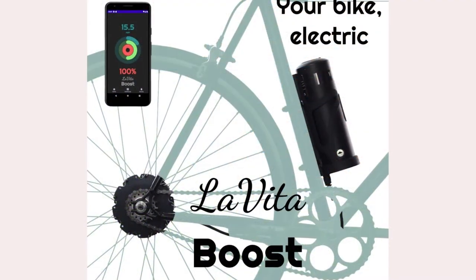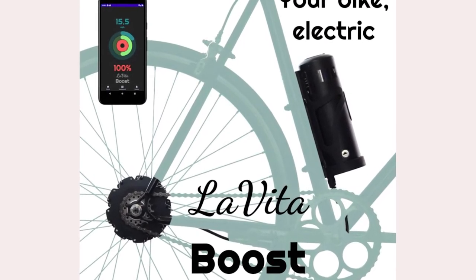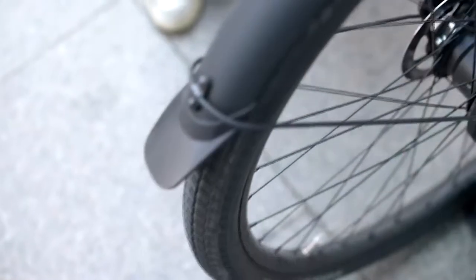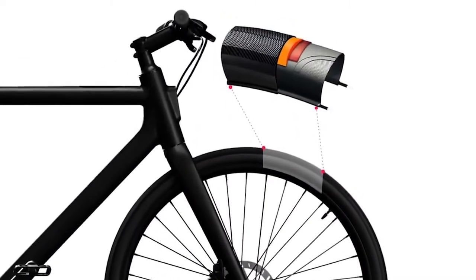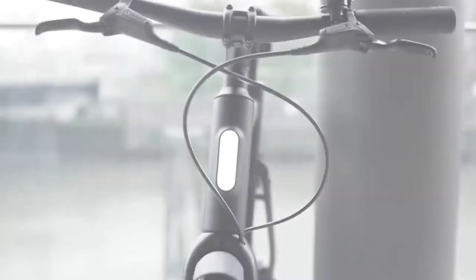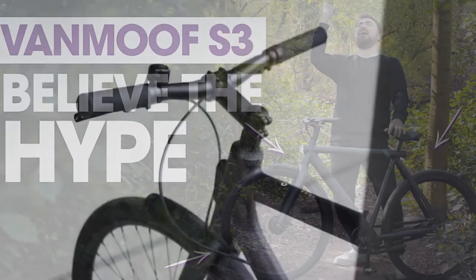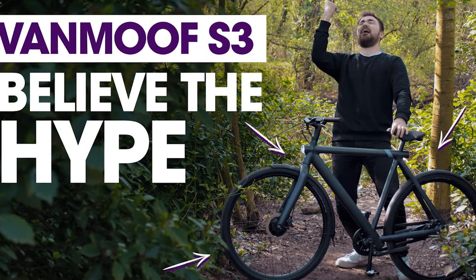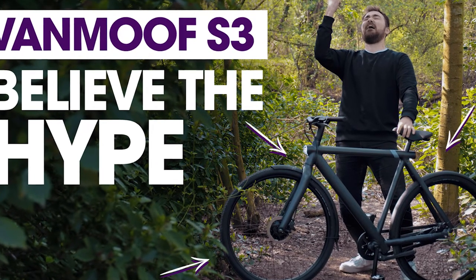As for smarts, the Cowboy 4 has Bluetooth Low Energy for connectivity with the Cowboy app for Android and iOS — a required companion that lets you lock the bike and control various features including the lights, pedal assistance, and wireless phone charger. In the handlebar is a built-in quad-lock smartphone mount. While riding, you can dock your phone and pull up the Cowboy app to conveniently monitor your real-time speed, distance, duration, remaining battery percentage, and estimated range. It also offers a good view angle for following directions on your phone.